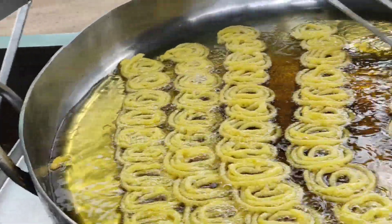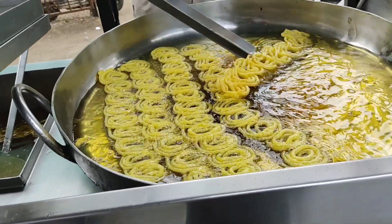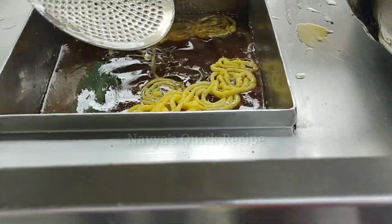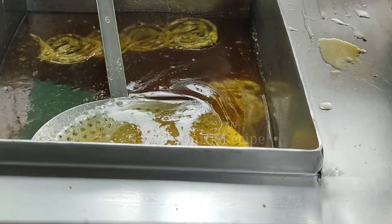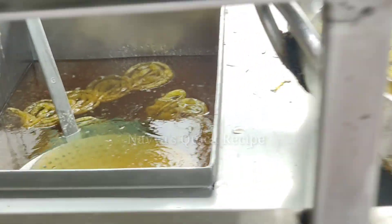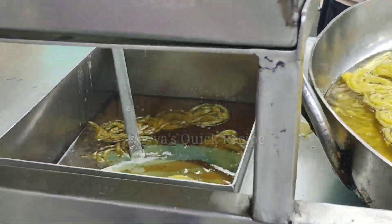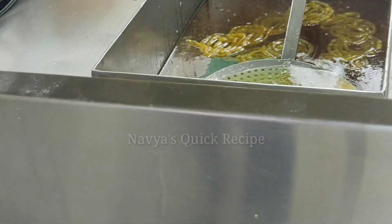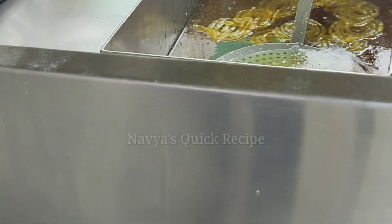When the jalebi is ready, it is dipped in sugar syrup — a very good chashni. It falls into the syrup and the sugar crystallizes around it, making it very tasty.